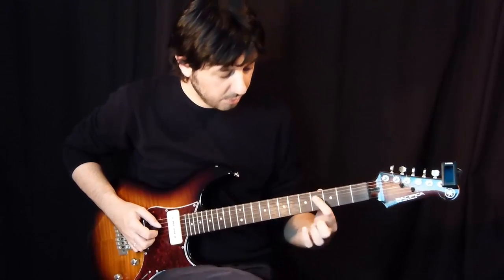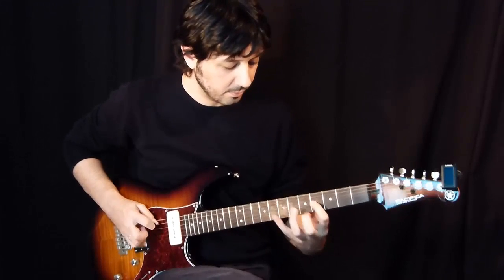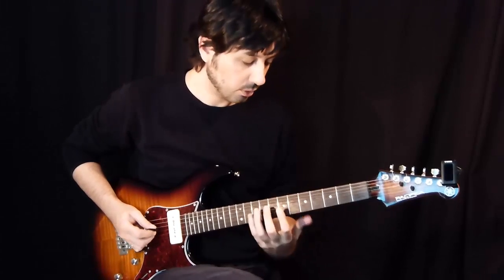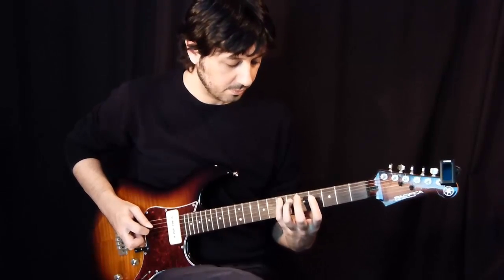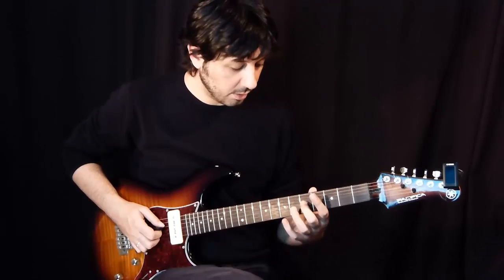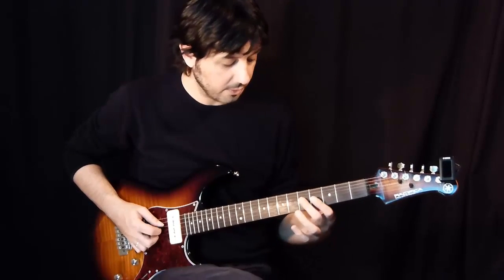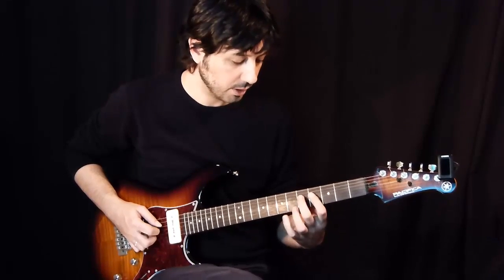Now let's go to the 4th string in the 4th fret, again back to the 5th string, pull-off from the 7th to the 4th fret. Now it's time for the blue note here in the 4th string, in the 5th fret — a pull-off from the 5th to the 4th fret, done with my 2nd and 1st finger.